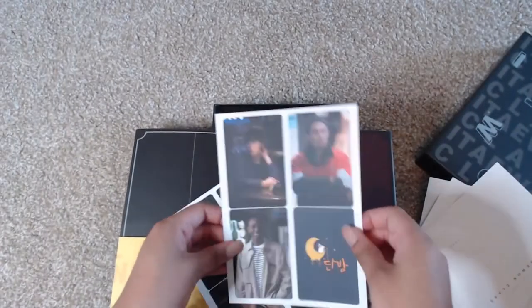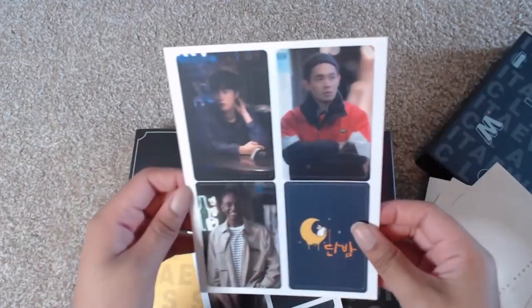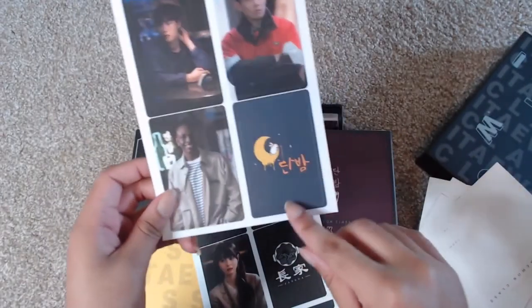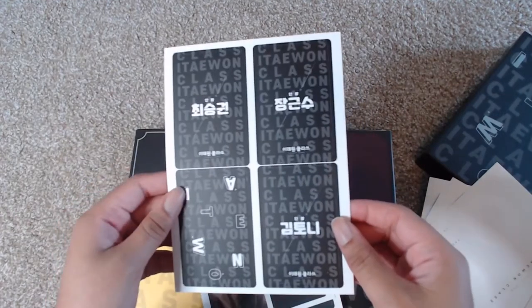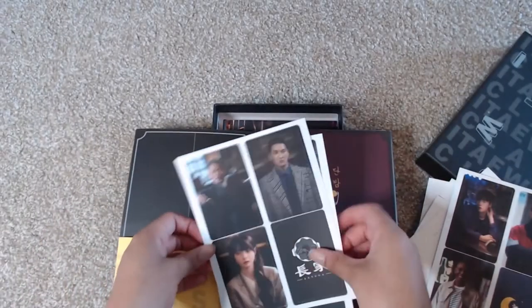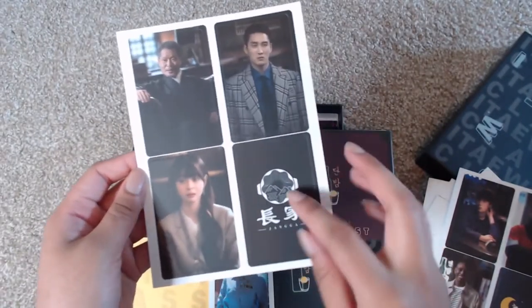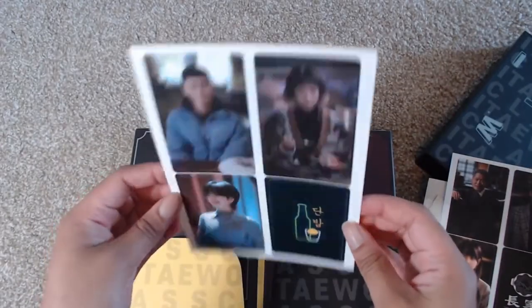We have the two together, and also these are the actual photo cards. We have the different people who worked at Danban, which is really cute, and it has their names on the back — Kim Tony. Then we have the ones who worked at Jangha, and then more of the Danban workers.